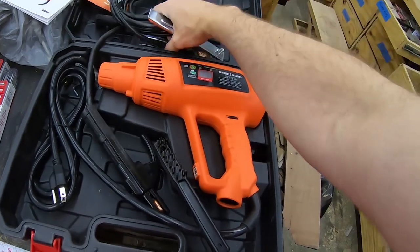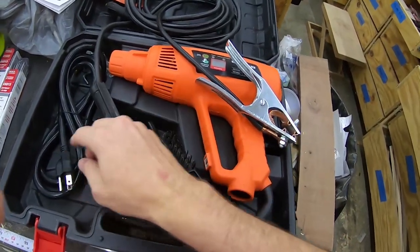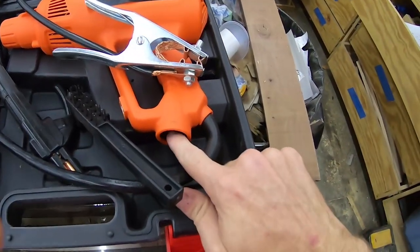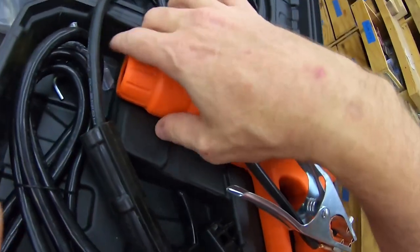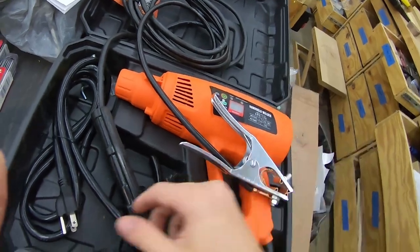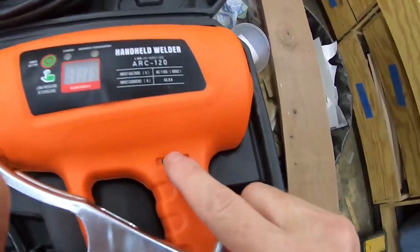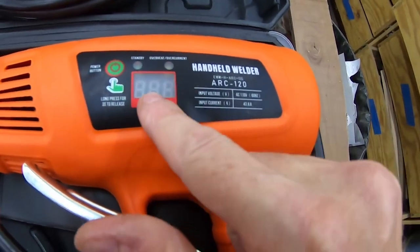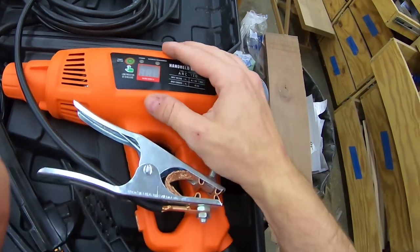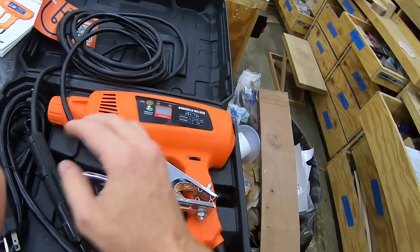Setup is pretty easy. You have a ground clamp, you have a stinger, you have a power plug. The ground clamp plugs into the bottom here, the stinger plugs into the nozzle here, and then you plug it in. You use this little wheel here to change the amperage depending on the size of the material you're welding and the type of electrodes you're using.